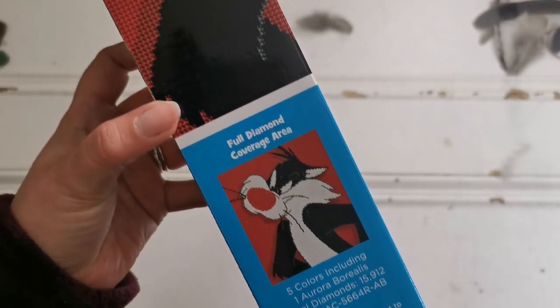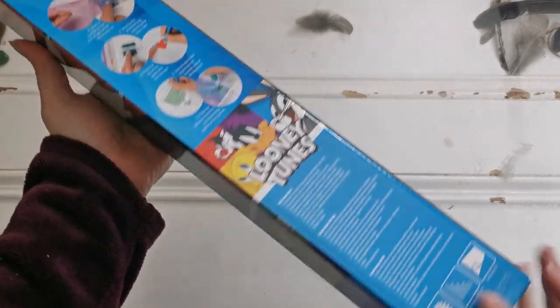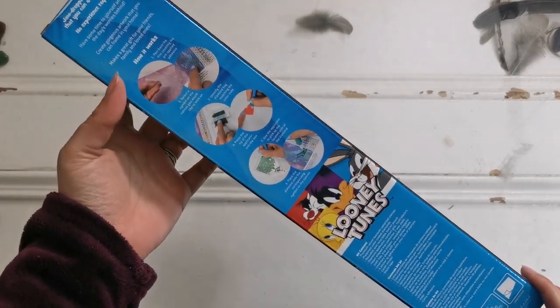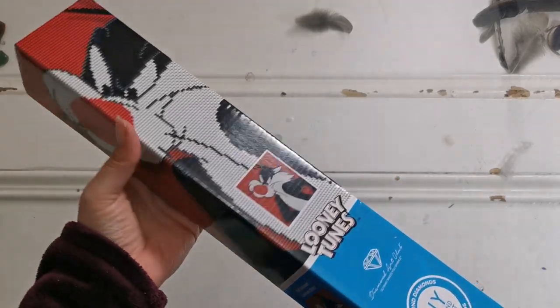Look at this diamond painting. First of all, the box is really special, very nicely put together. Look at all of that — that is so cute.